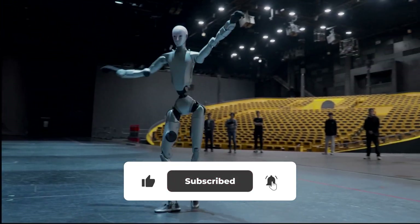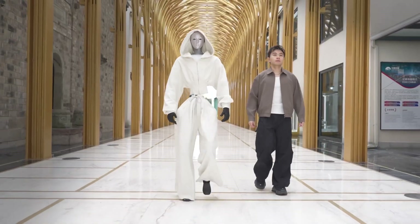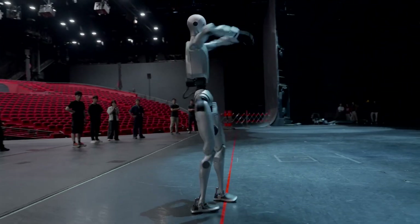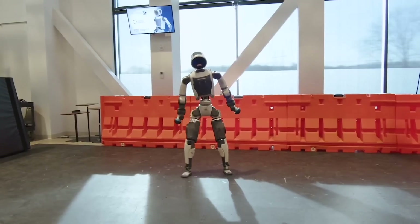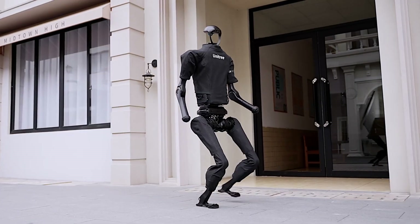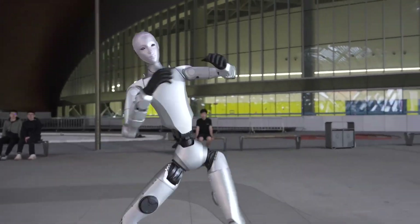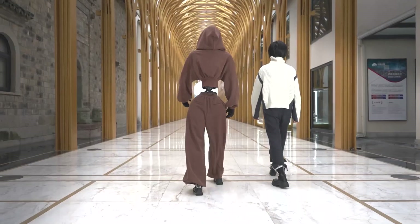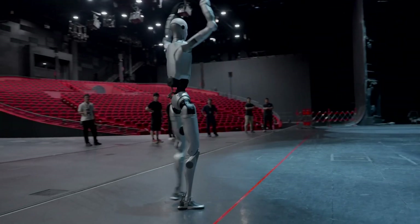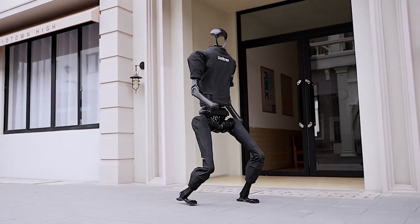Right now, the H2's use cases are mostly developmental and demonstrative — showcasing what's possible with human-like dexterity and AI capability, but it's not a finished consumer product you can just buy and bring home. China's robot scene is exploding right now, and Unitree is competing with the big players. Boston Dynamics has Atlas doing backflips and parkour in labs, but Unitree is going for a more accessible price point, with rumors saying the H2 will be in a similar ballpark for bulk orders.